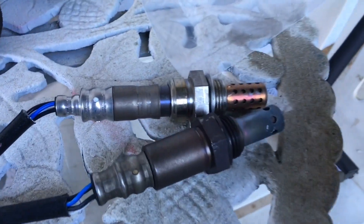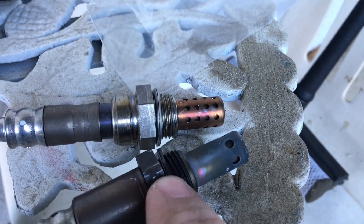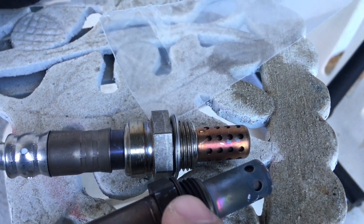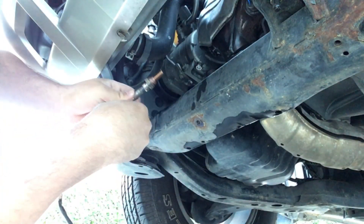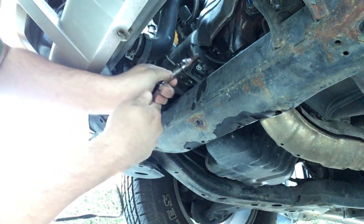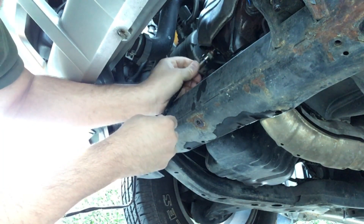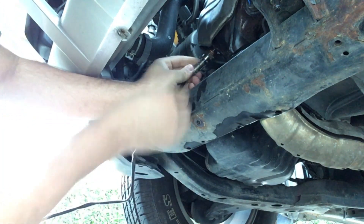Here's the new one with the old one. The holes on the old one are a little bit different than on the new one, but we will see what happens. Next thing you want to do is take some copper anti-seize and put it around the threads of the new sensor. This way, when you put it in, you get a perfect seal. Then just put it in and make sure it's snug.